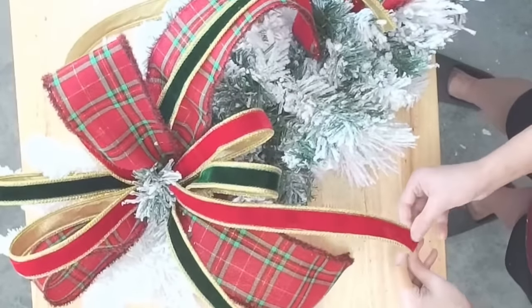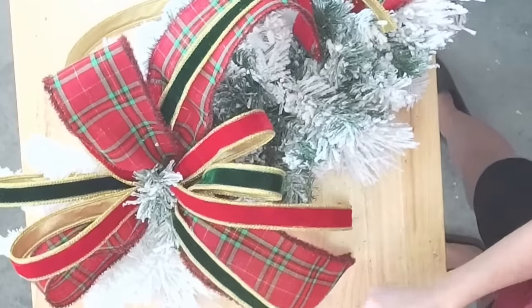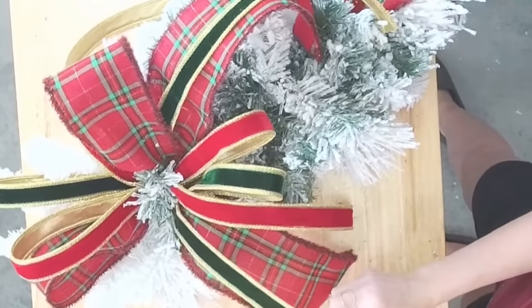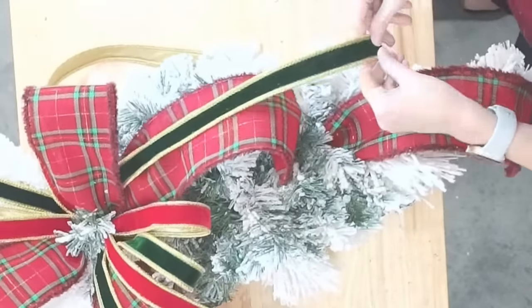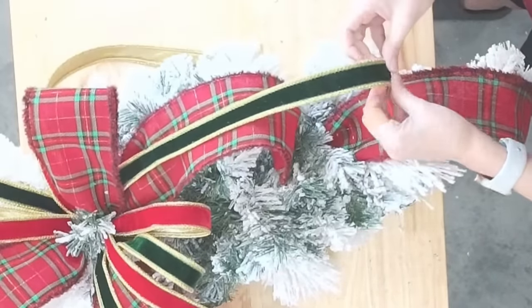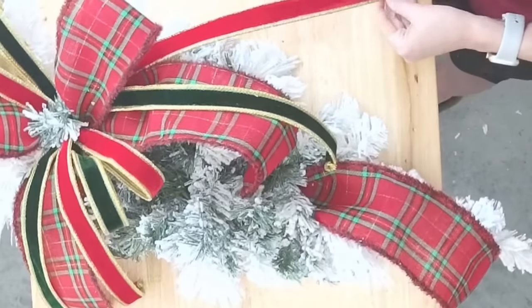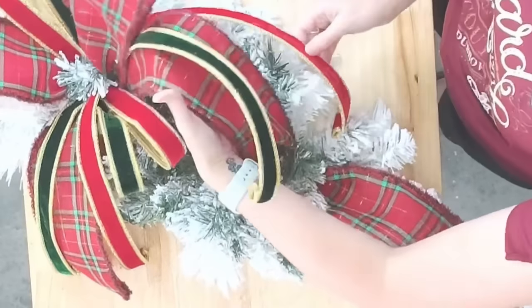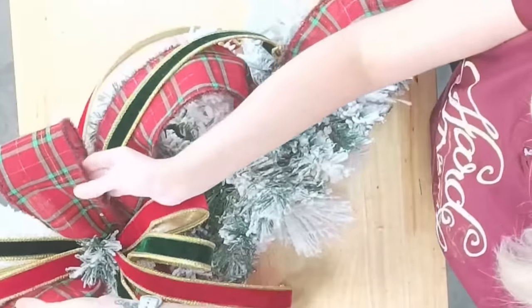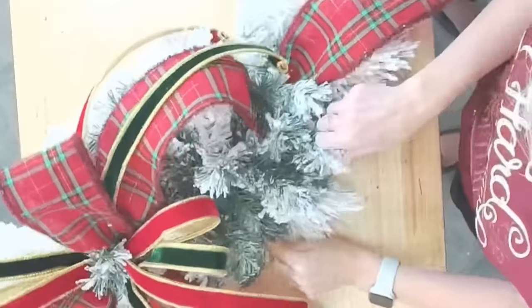I'm going to fold these ends under. You guys, this is going to be an expensive design — most of my Christmas holiday designs are on the higher end. Of course, scale up or scale down according to your budget. Okay, so we're going to leave that there for now and get our jewels added next.